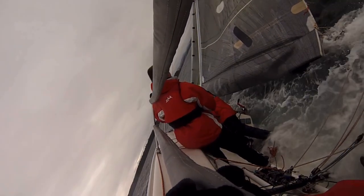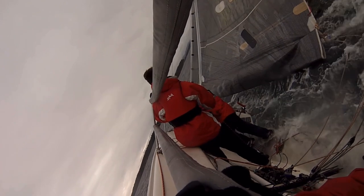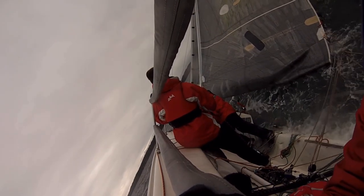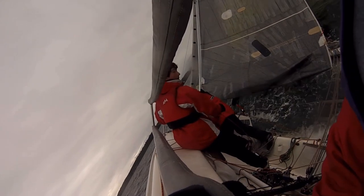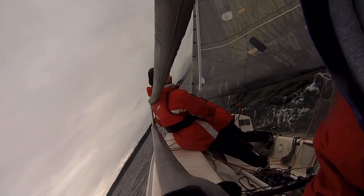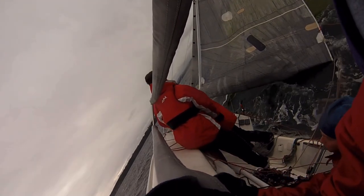When a boat wipes out, it's often because the forces on the sails overpower the rudder's ability to point the boat where you want it to go. A wipeout can even lift the rudder completely out of the water, which makes it very difficult to point the boat downwind again. Having a jib up can help counteract the tendency of the mainsail to point the bow up into the wind, help push the bow downwind, and get the mast pointing towards the sky again.